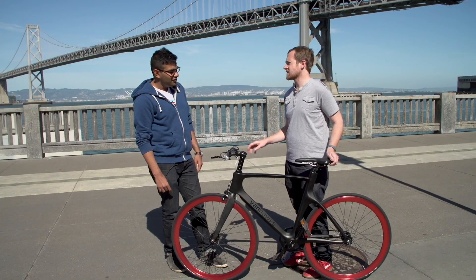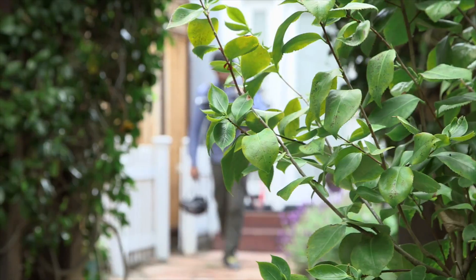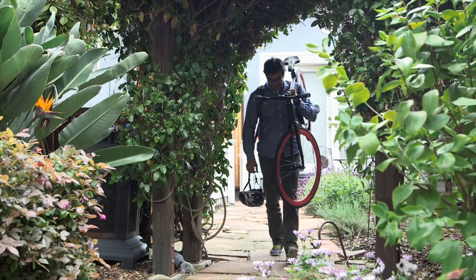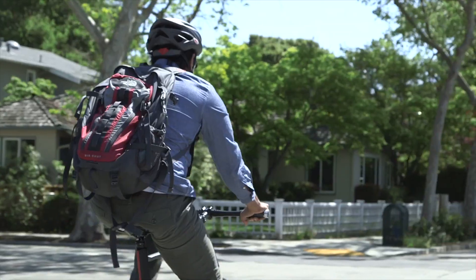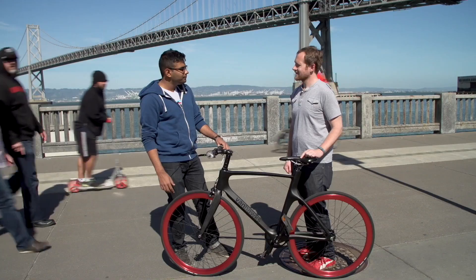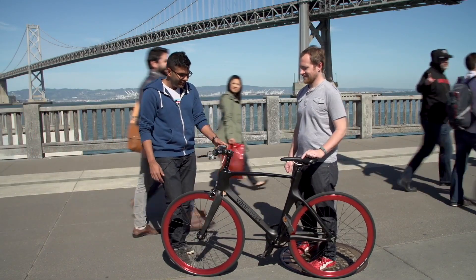What happens if the bike gets lost? So if your bike gets stolen, you report it on the app and every other Vanhawks bike becomes a beacon to search for that bike. So let's say my bike comes near your bike — you get a ping notification right away showing the last known location of your bike. It creates a mesh network throughout the whole system, detecting each other's bikes. Awesome! Let's take it for a ride and see how it goes. Absolutely — it's all yours.